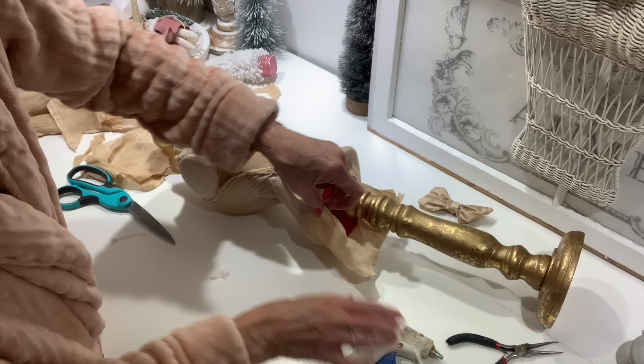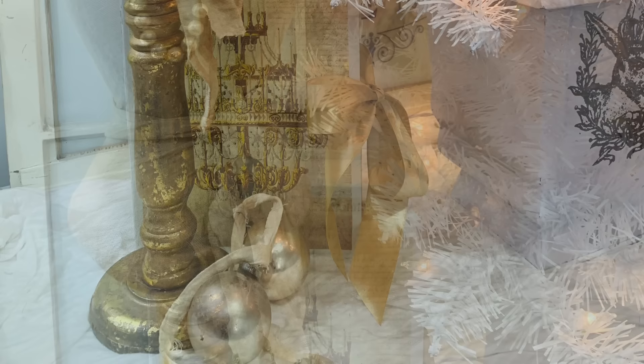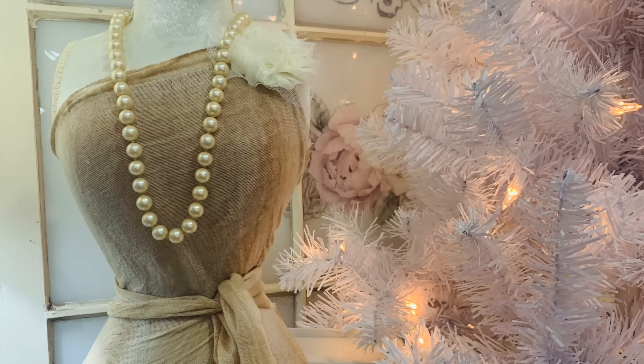I think she ended up looking so vintage. There are so many ways I can dress her up and have fun with her. I think in each video through the holidays, I'm going to feature her in every video but style her in different ways just to give you all some more ideas and inspiration of how beautiful she can be.